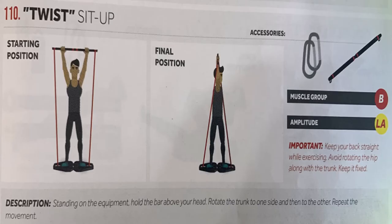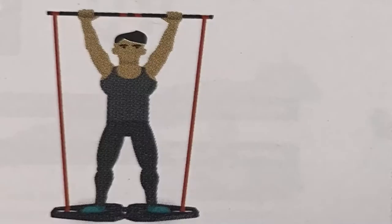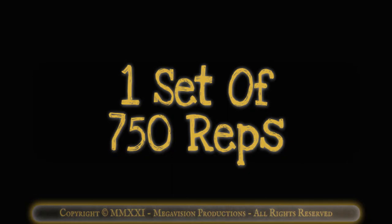Twist sit-up with bar. Works muscle group B, the trunk. One set of 750 reps.